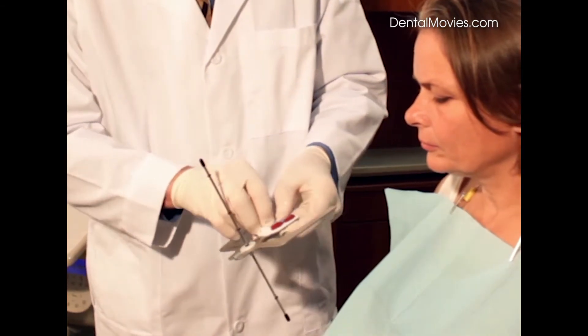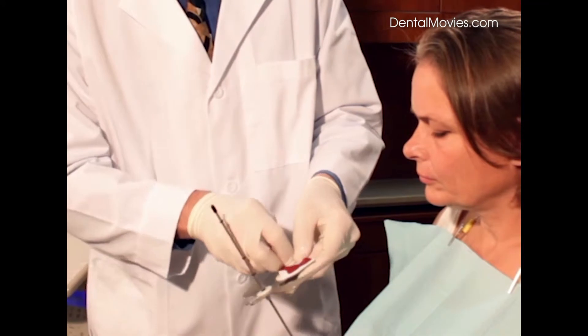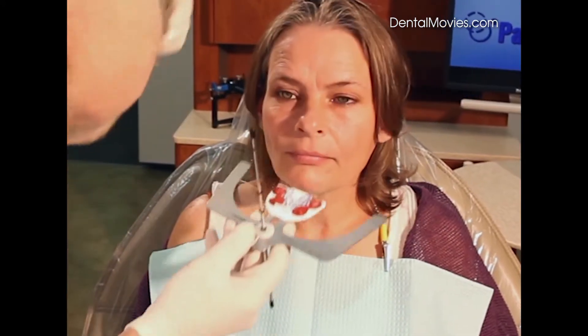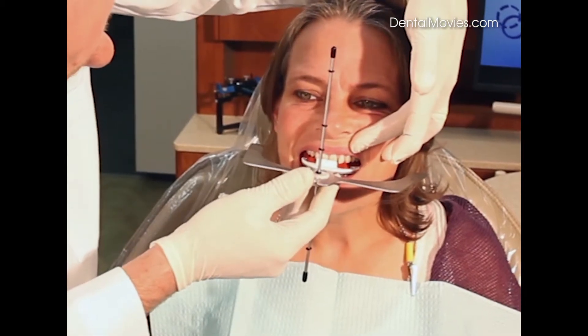I can squeeze this compound into a cone shape if I need more height, especially with a steep plane of occlusion or a canted occlusal plane. Open the patient's mouth — we're going to set the incisal edge to the wall on the index tray.